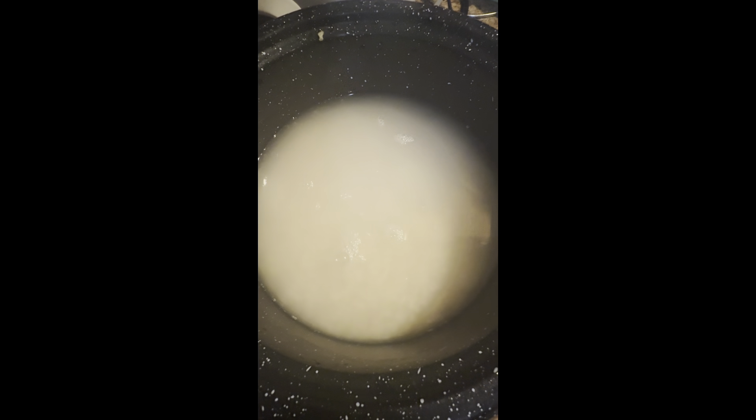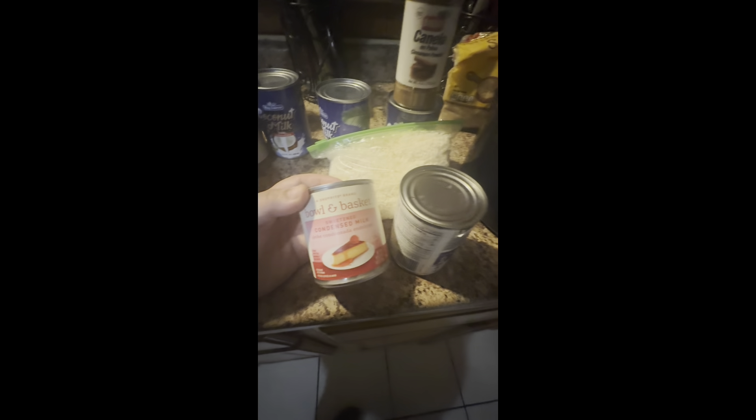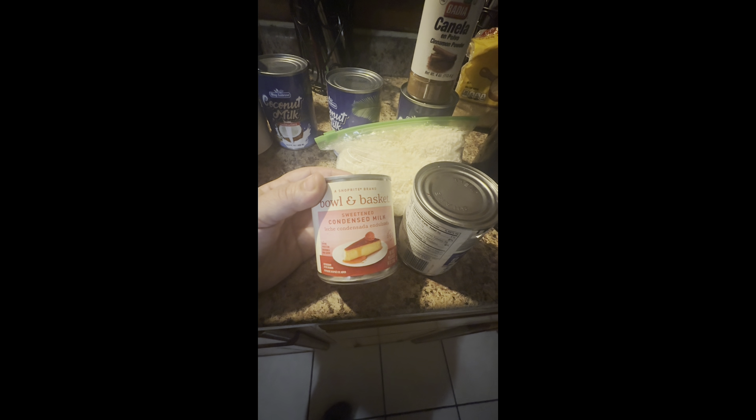So I cleaned the rice and I'm gonna let it sit in water for like an hour or two. I'm also going to put in sweetened condensed milk.